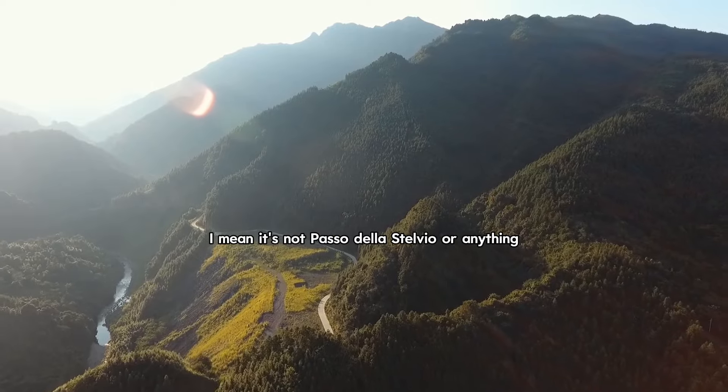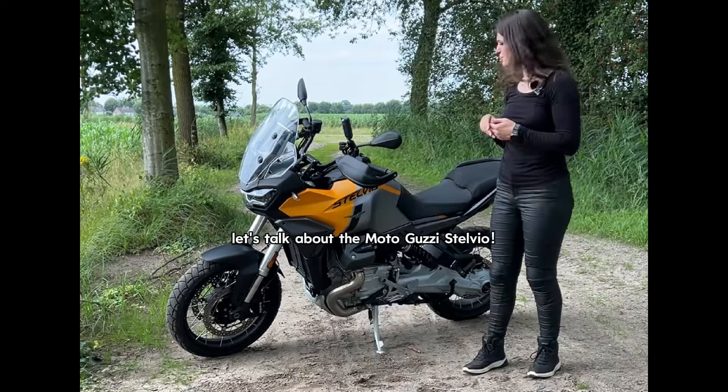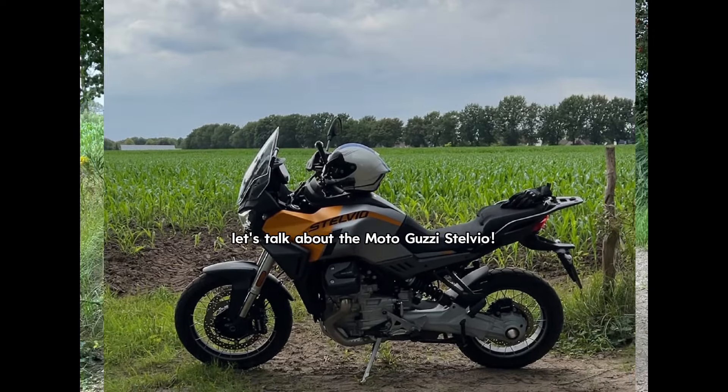It's not Paso della Stelvio or anything, but it'll do. Talking about Stelvios, let's talk about the Moto Guzzi Stelvio.